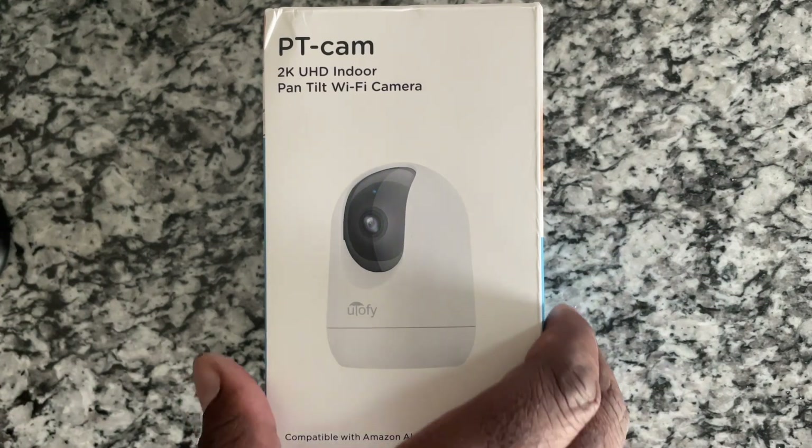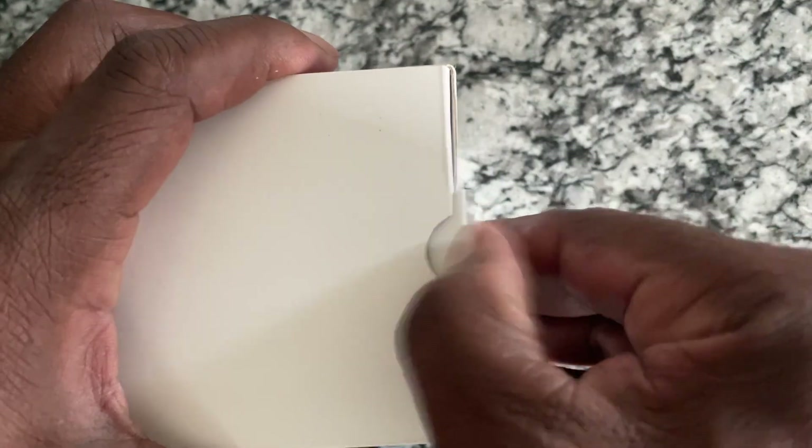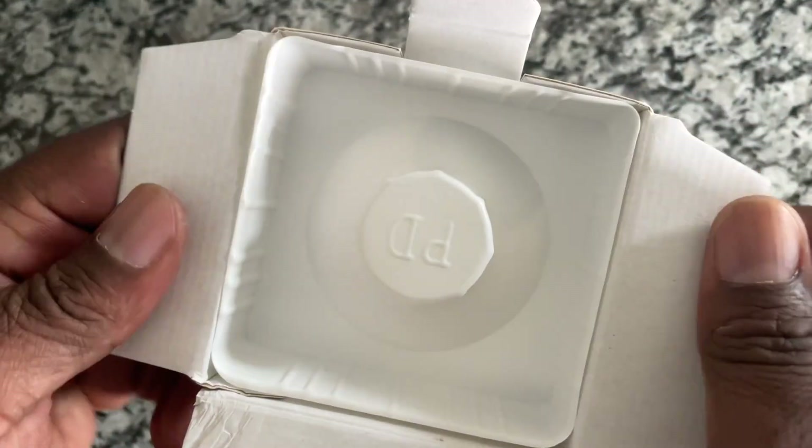I ordered something that's got very good reviews and just wanted to go ahead and show you the unboxing and get it set up.